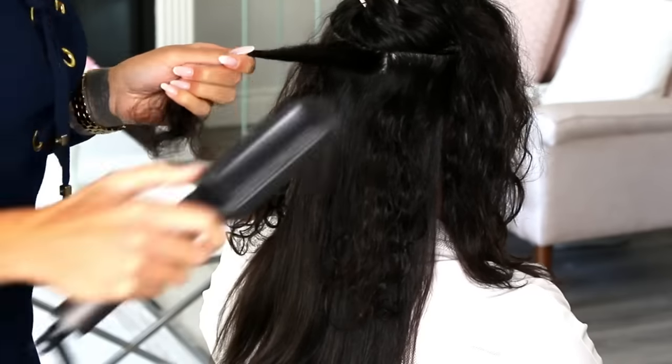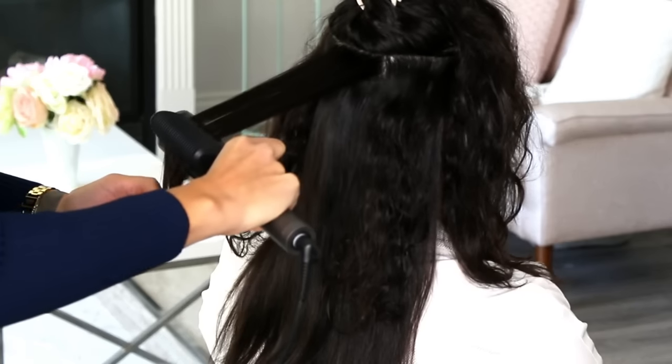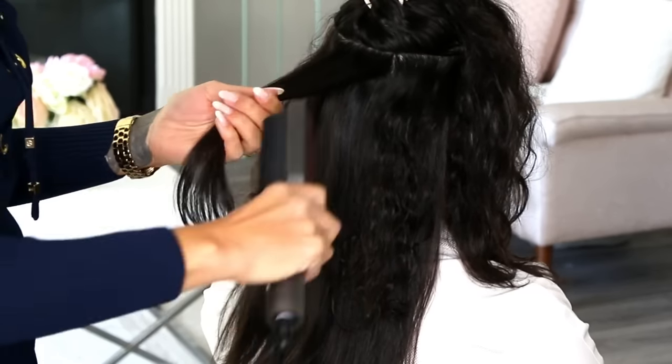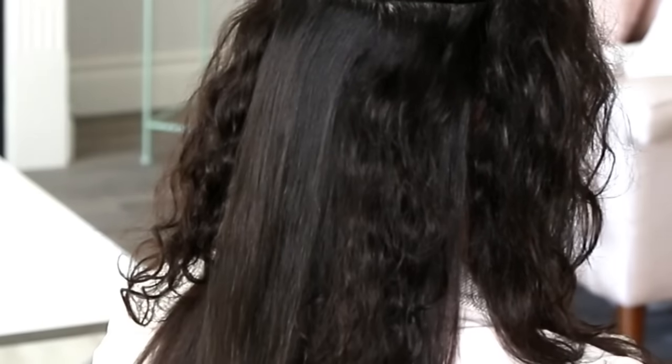She has absolutely beautiful hair, but when it comes to straightening it, it's a challenge — definitely a huge challenge with other tools. As you can see here, you do not need to pass a tool over each strand a million times to get a perfect result. By running it under the strand and over the strand one time, her coarse, high-density hair was straightened immediately. Oh man, that's so satisfying.